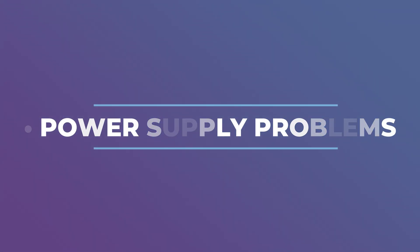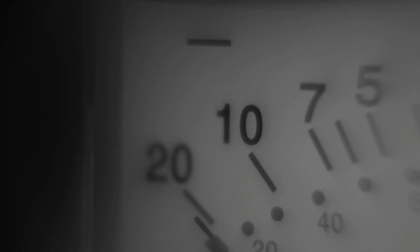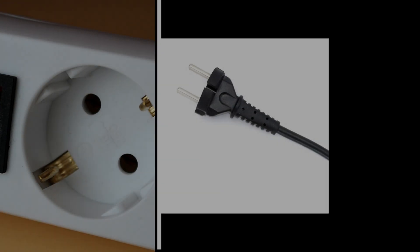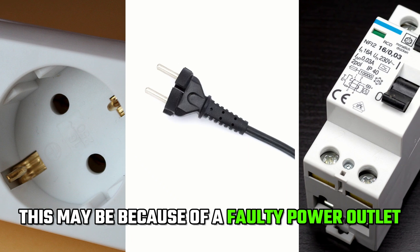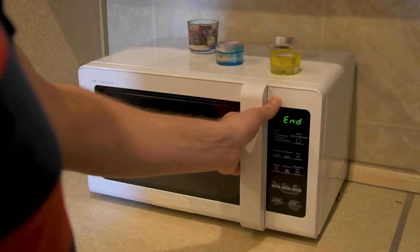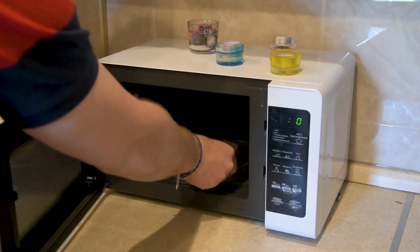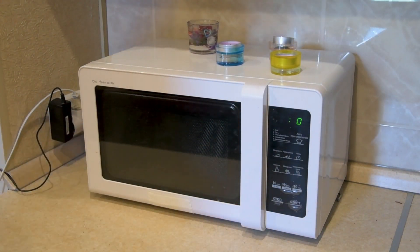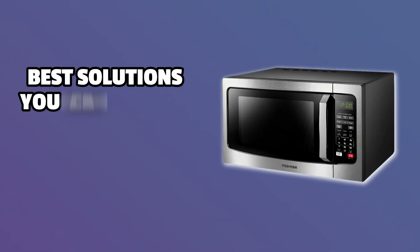Power supply problems. If your microwave is not receiving power or enough voltage, it may fail to heat. This may be because of a faulty power outlet, a damaged power cord, or a tripped circuit breaker. Faulty door switches. The microwave cannot function if the door is not fully closed. If the door switches are defective, the door will not fully close and thus your microwave will fail to heat.